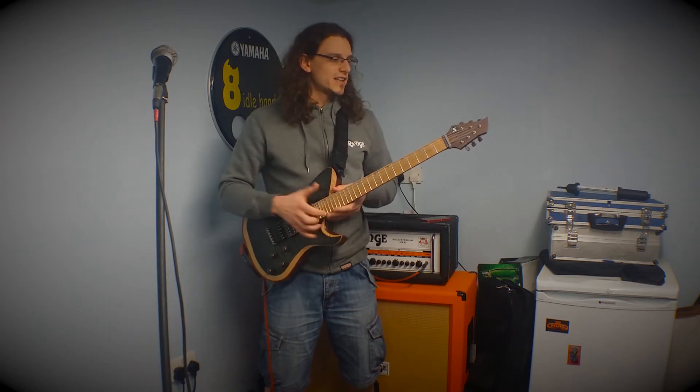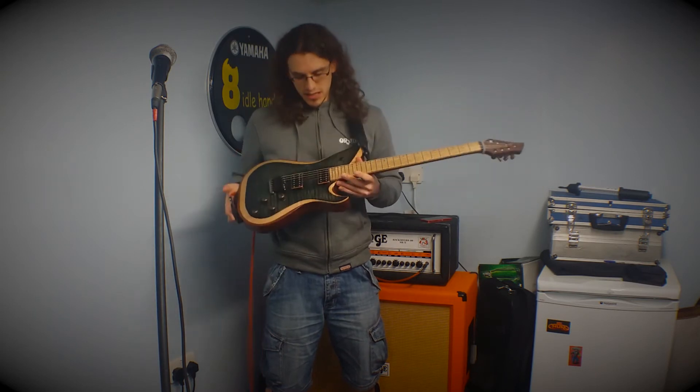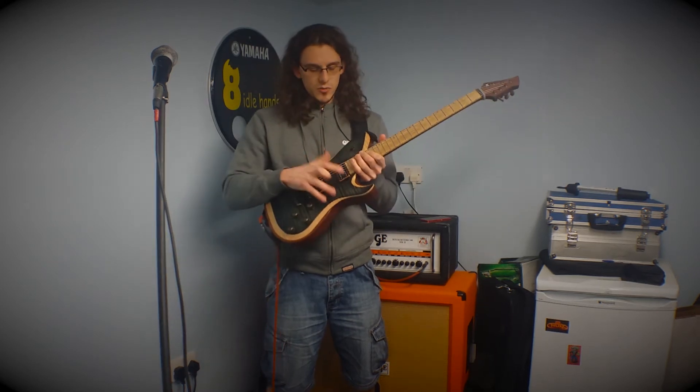I'm going to talk to you about my rig. This is my Suksirai, built by Jason Sutton from Suks Guitars. I'm not running through all the old specs — I haven't got time — but if you want to message me I'll talk you through, that's no problem. I've got Bernal pickups installed in it.